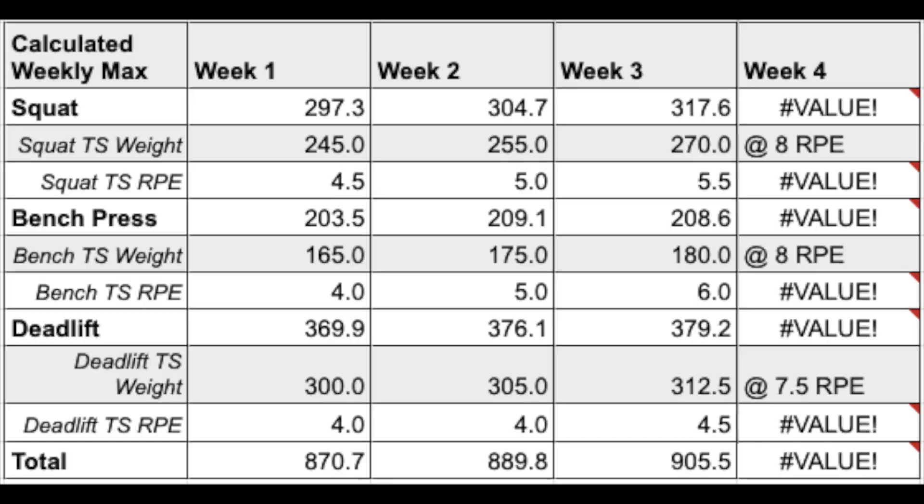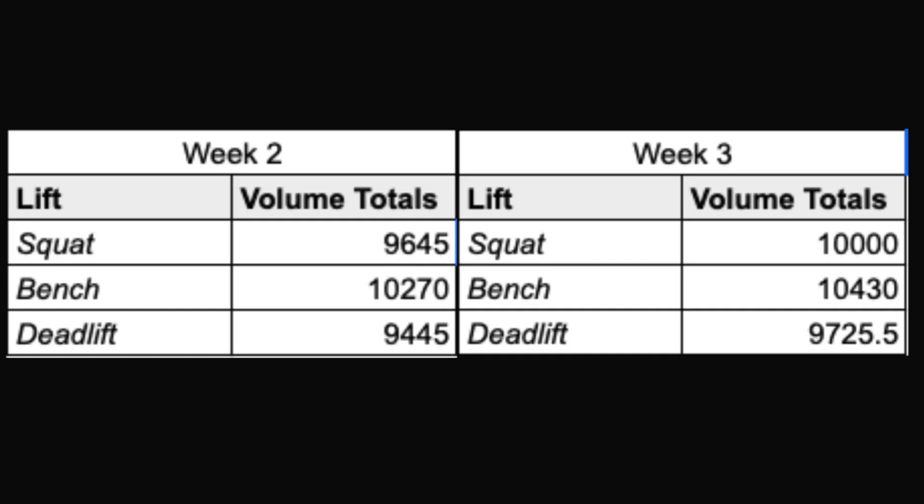Here are my estimated weekly maxes — you can pause the screen. They're going up for the most part, and here are my volume totals. Next week is week four, which means intensity is going up a little bit more. I'm going to be doing my main lifts at RPE 8, so that's going to give us a really good idea of where we're at right now. Then we've got a deload week, and then we'll go into our strength block.